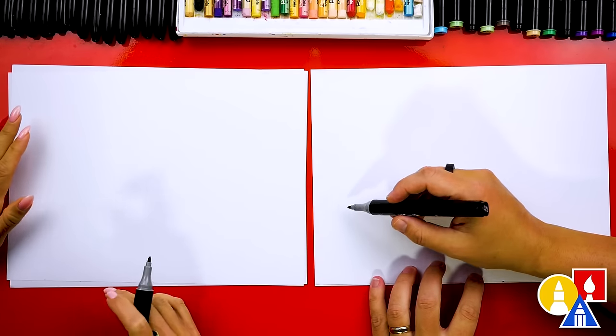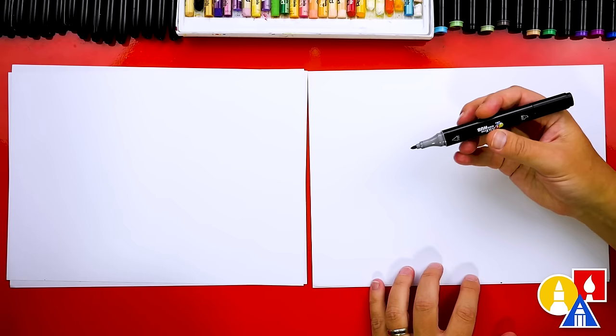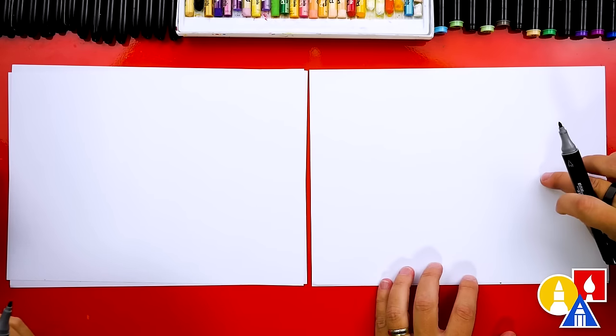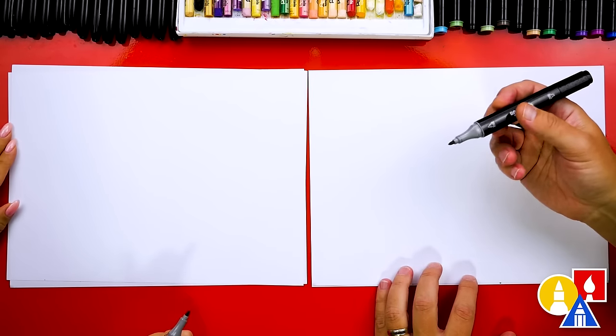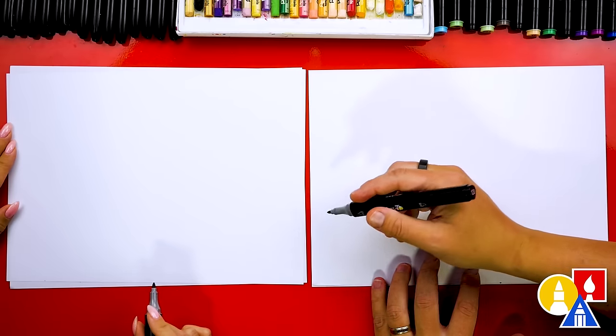Let's first draw the water and we have our paper horizontal. We're also using our markers to draw with, but you can use whatever you have at home, like a pencil or even a crayon. We're also using marker paper to draw on, because we're drawing and coloring with markers, and that helps keep our markers lasting longer and protects our table.